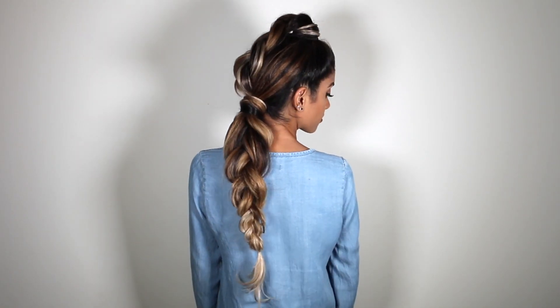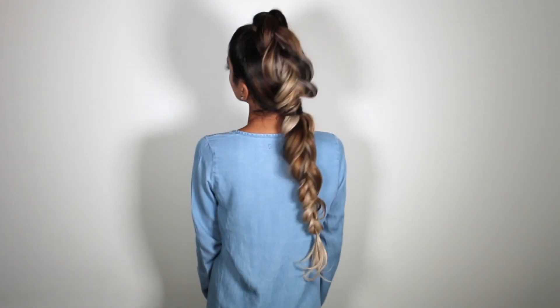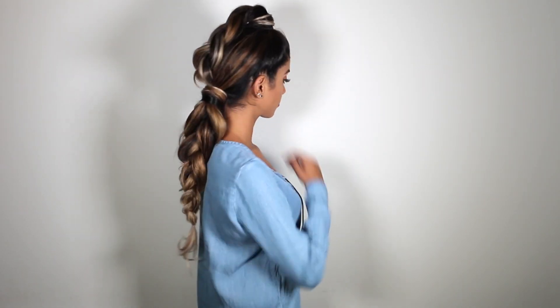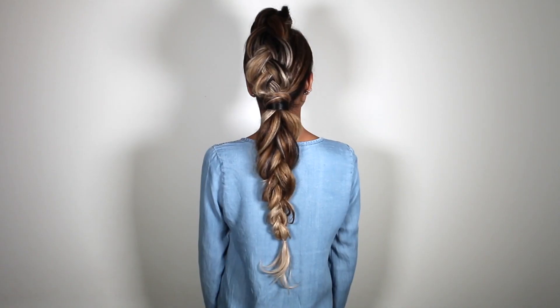And we're done — a high-low braided ponytail! I hope you guys enjoyed this tutorial. If you did, be sure to give it a thumbs up and leave me a comment below letting me know what you think. I'll see you guys next time.